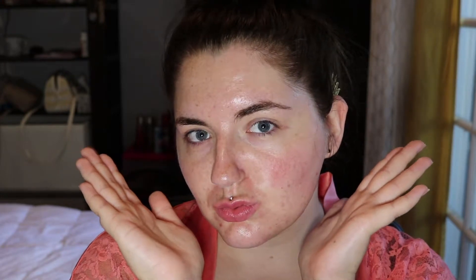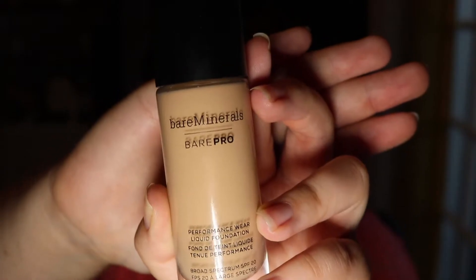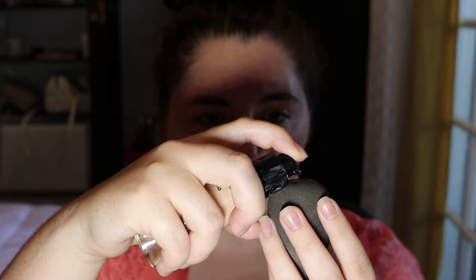So first we're going to start off with a clean face. Then we're going to go in with the Clinique Pepstart Hydro Blur Moisturizer. I like to use this as a primer because it works really well at covering your skin and covering those pores. Then we're going to go in with the Bare Minerals Bare Pro Performance Wear Liquid Foundation. I am in the shade Cool Beige, and I just put it on the bottom of a beauty blender and bounce it in. I also like to keep my foundation pretty light so I don't go too heavy with it.